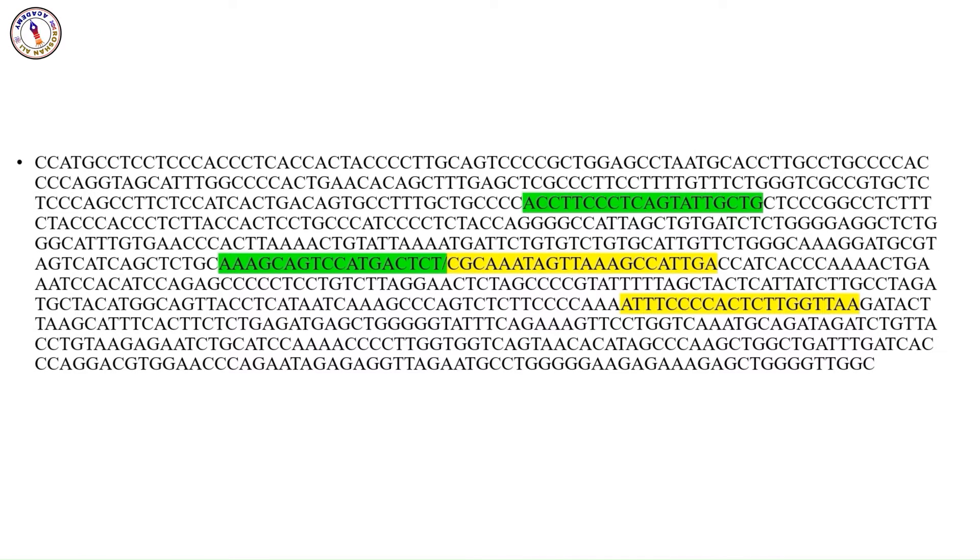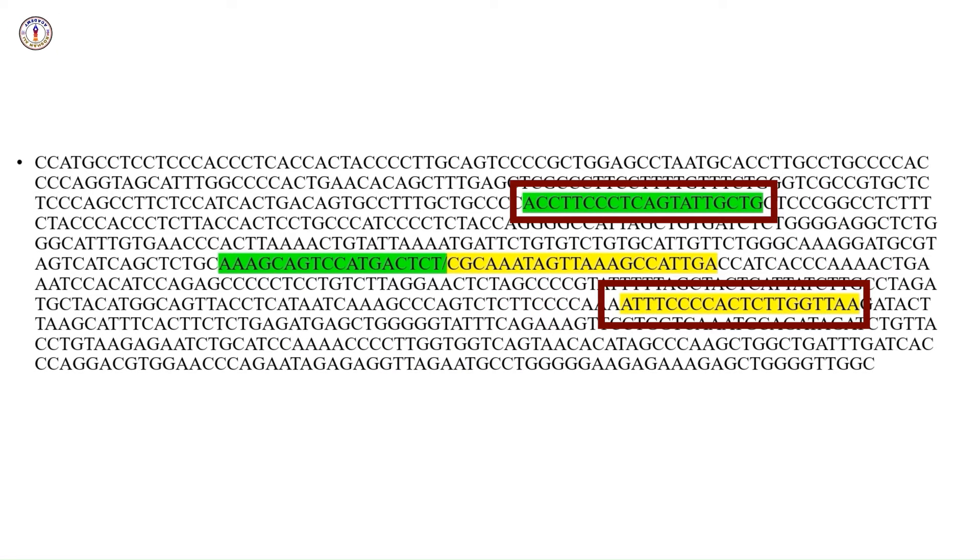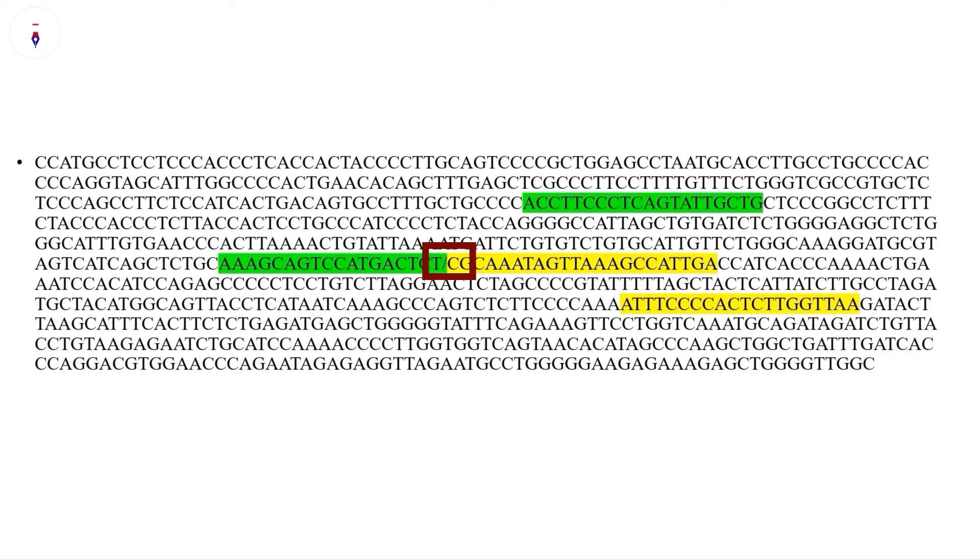What are Tetra Arms PCR primers? Tetra Arms PCR primers are designed to amplify two different alleles in a single PCR reaction. Here is how they work. Outer primers flank the region containing the SNP and bind to conserved sequences on either side. They are designed to amplify a larger fragment that serves as a control to ensure the PCR reaction is working properly.